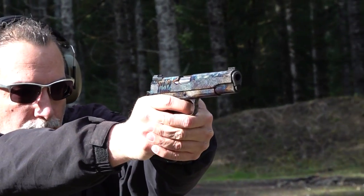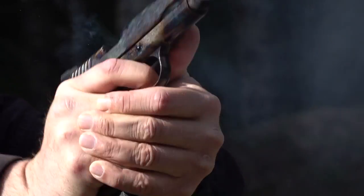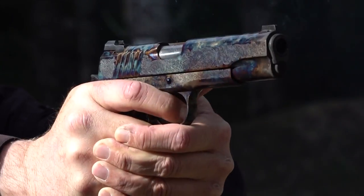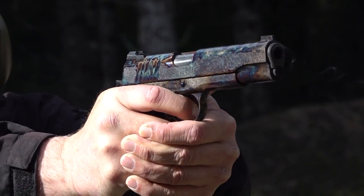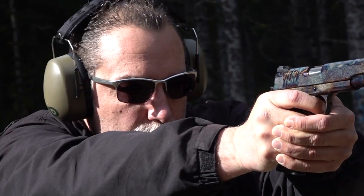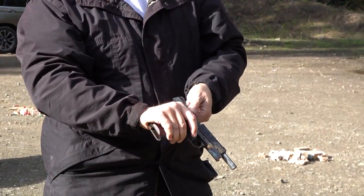Headshots! One sailed right over the top, but it's an excellent pistol — this thing is accurate.